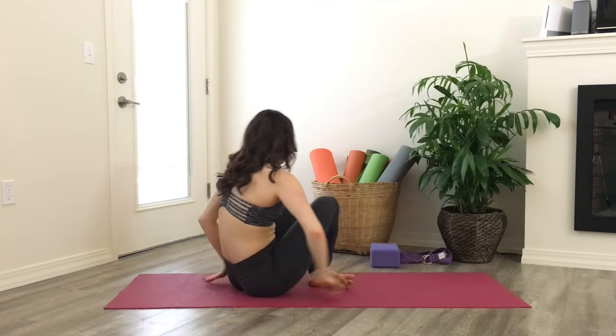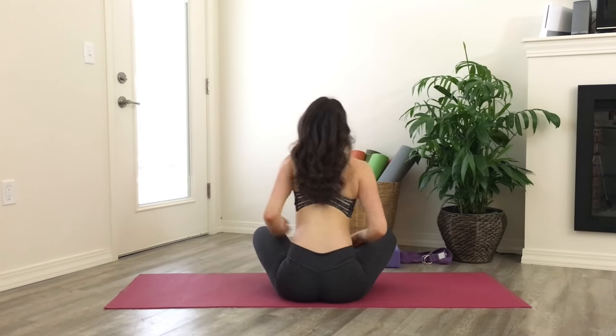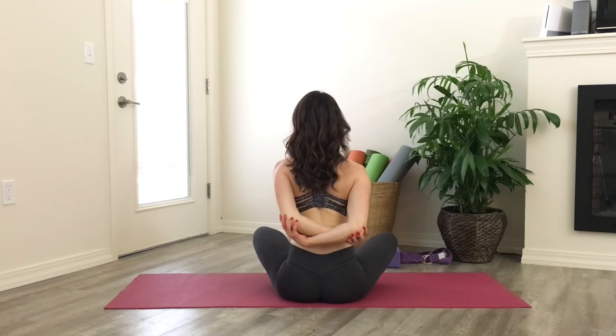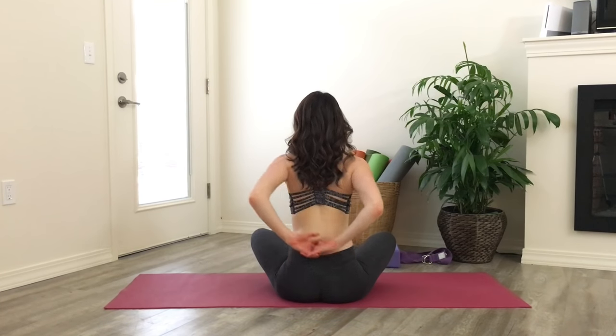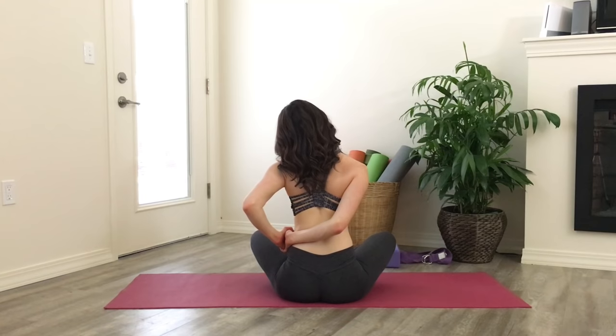I'm turning around so you can get a better view of what's going on behind. Take your hands in a clasp behind your back and first open up your shoulder blades, pulling them towards one another. There's also an option to reach for opposite elbows. Then take your clasped hands and move them to the outside of your left hip or waist, and drop your left ear over towards your left shoulder.